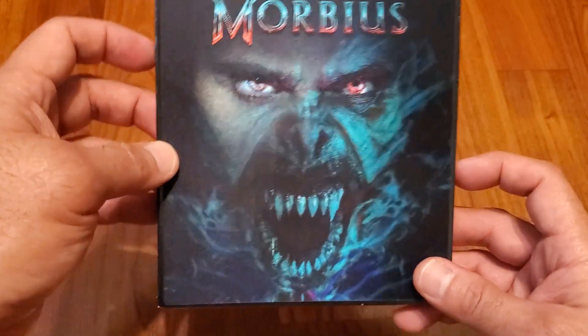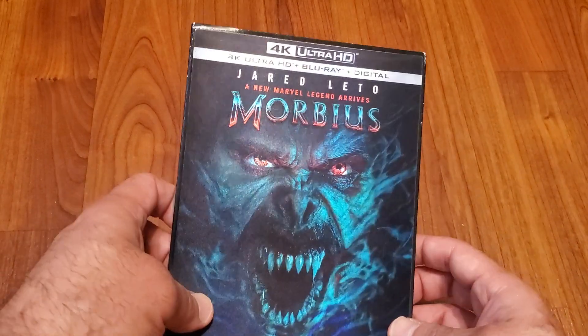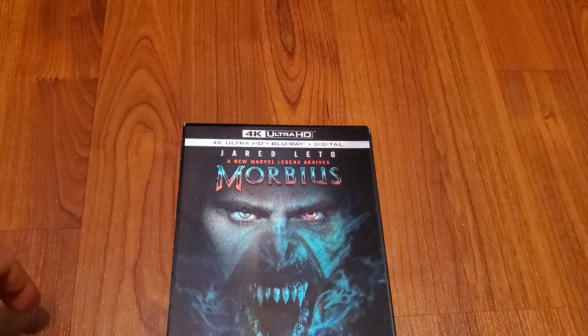Yeah, this looks awesome and looks great. And there you have it, folks — that was my latest delivery.